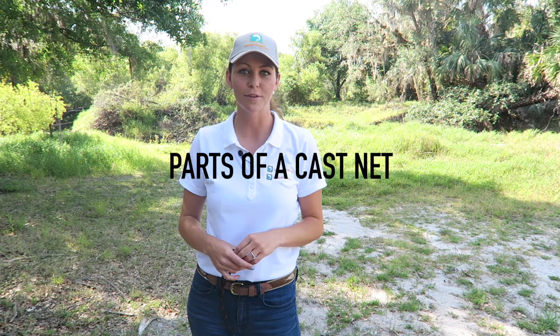Hey guys, my name is Alisha and today I'm going to show you how to throw a cast net. First I'm going to tell you about the different parts of the cast net.